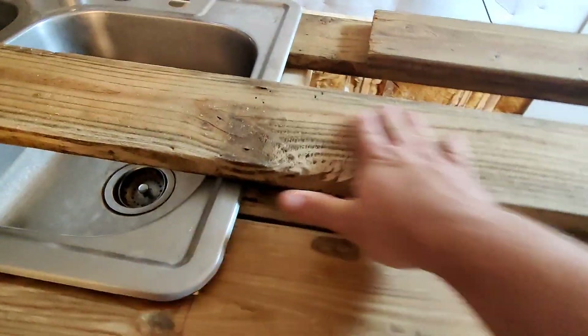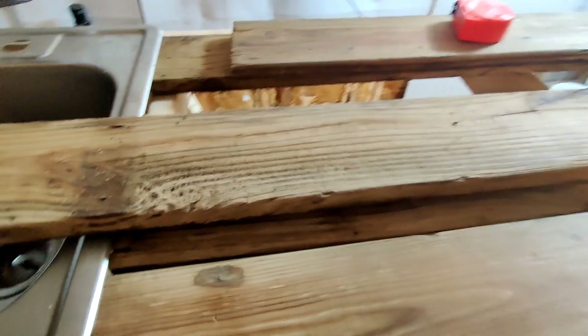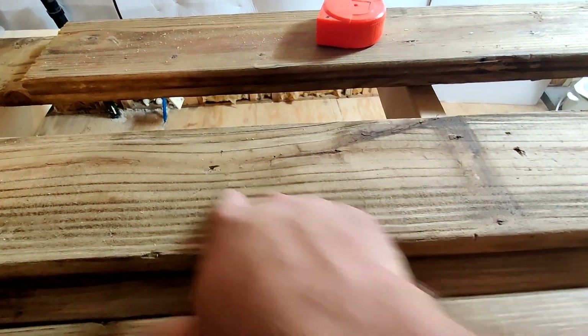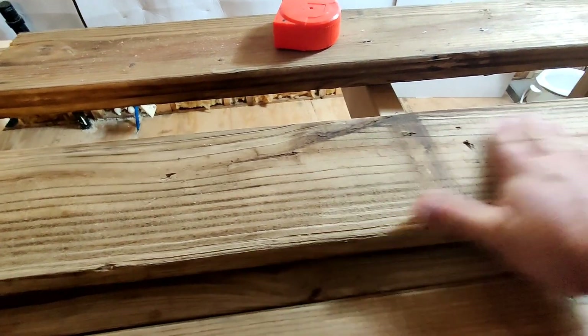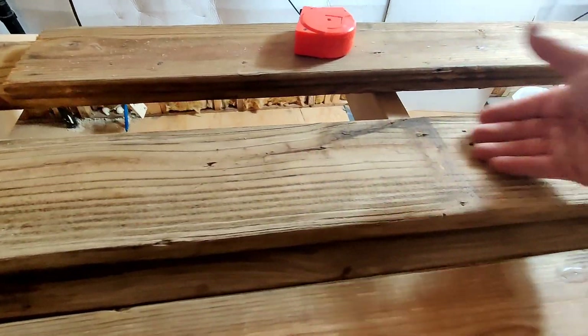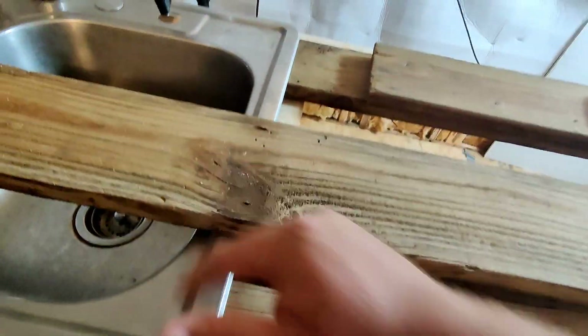I need to replace it, so I got another board that's got some holes in it — some little bug imperfections — but I don't think it's bad, gives it a little character. I will go back and fill these with wood glue and sand them flat, just so if I spill something it won't seep too far down into the deck boards.